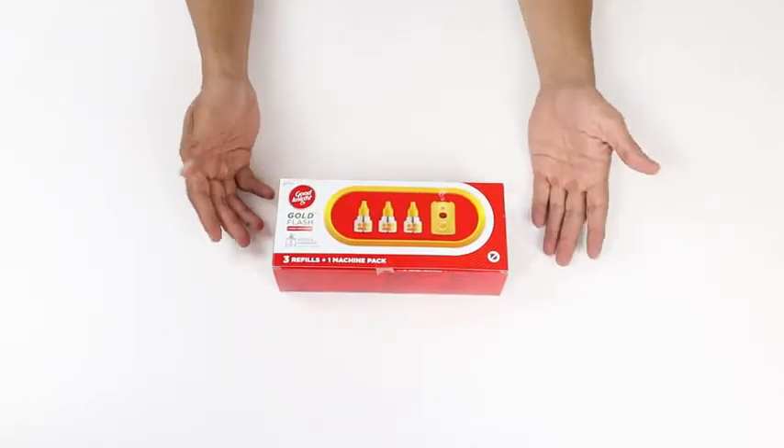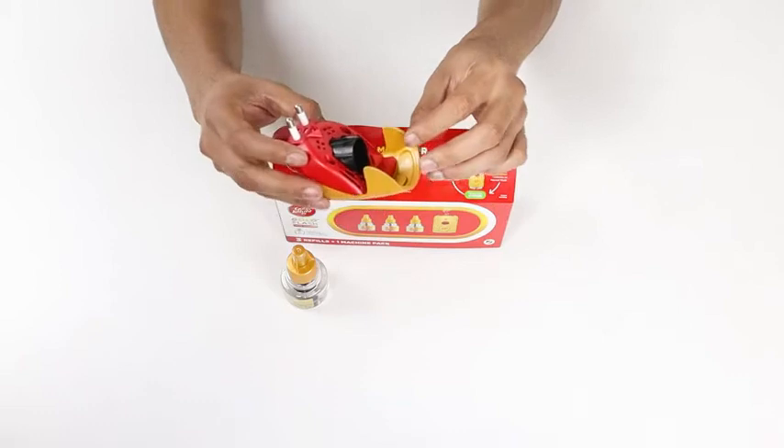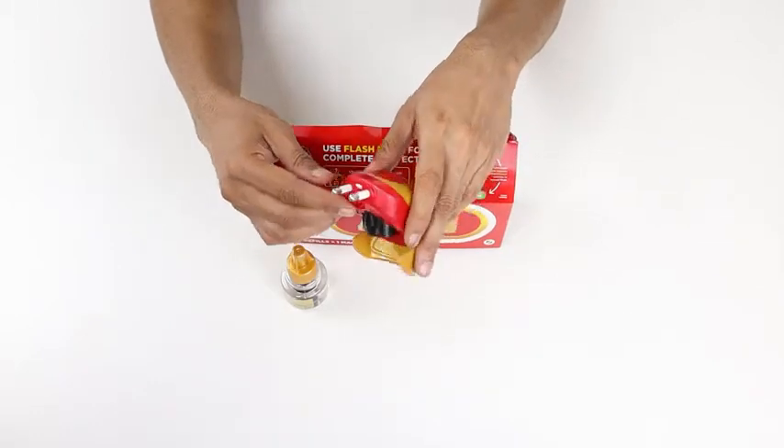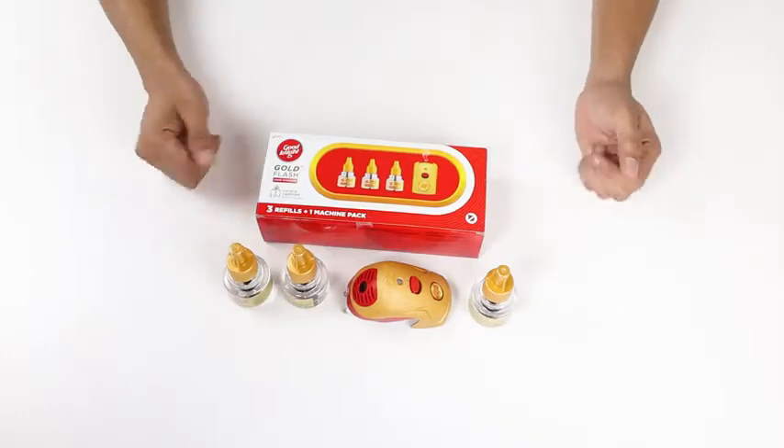The pack includes one electric plug-in machine and three refills. This is extremely convenient because not only does it eliminate mosquitoes, but it also does so without the hassle of lighting a coil and finding the right place to put it safely.